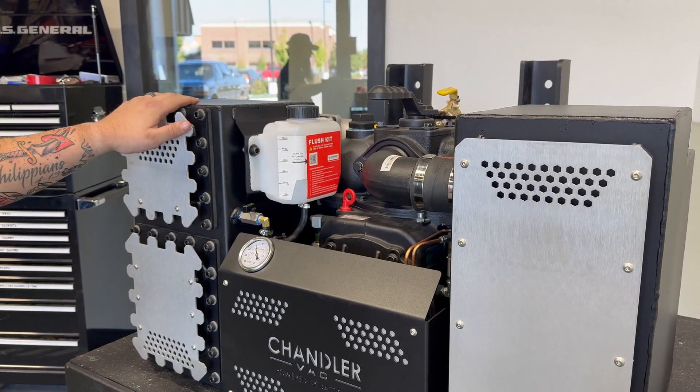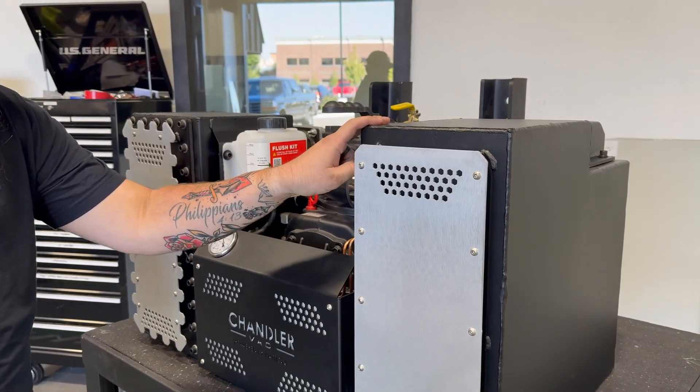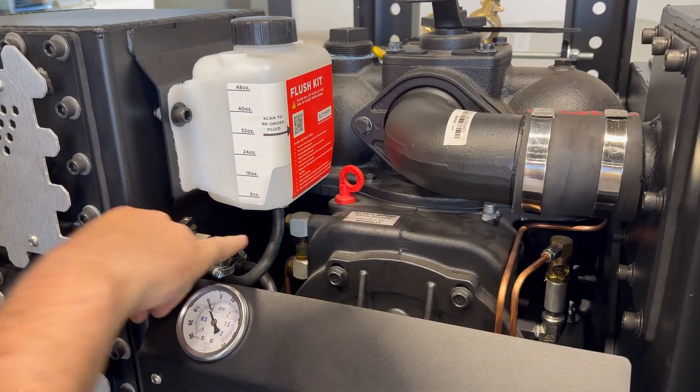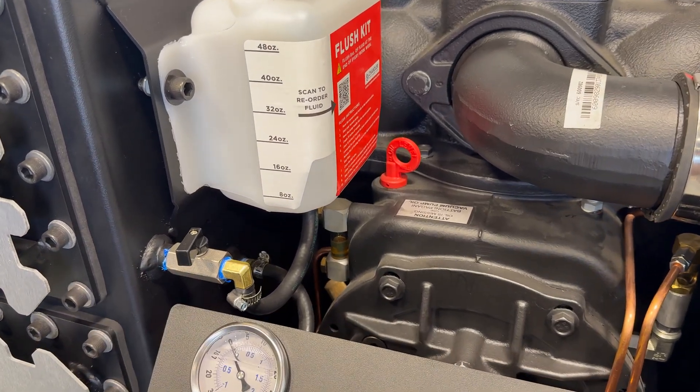The specs to this package include a built-in 10-gallon secondary, your muffler exhaust on the right-hand side. This pump is specced out with an internal oil tank and an external sight glass. Down to the left you have three ballast tubes and filters that are for air cooling.